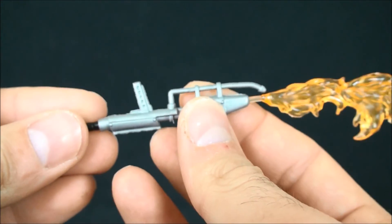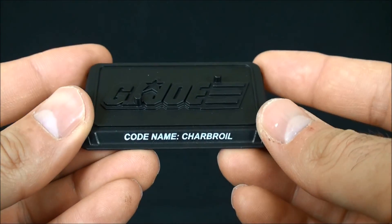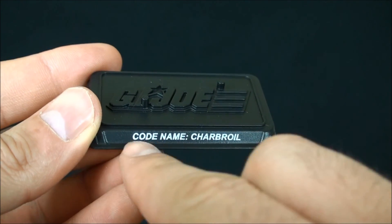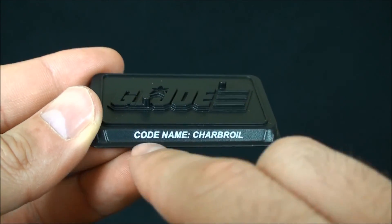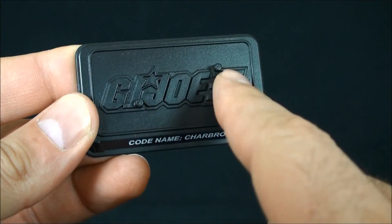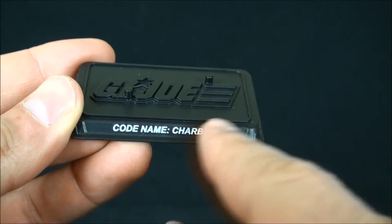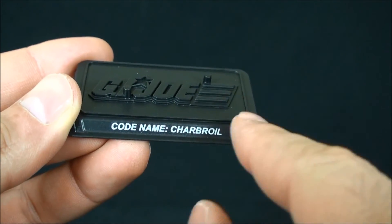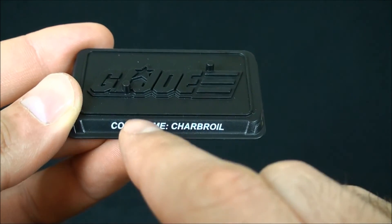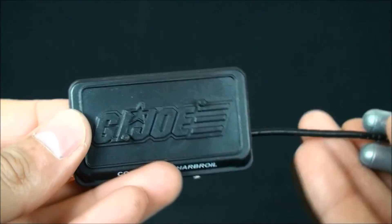That's pretty much what he comes with accessory-wise. Worth noting he comes with a sticky stand — two-peg codename Charbroil. I love when they do this because it keeps the 25th anniversary tradition running. Some of the later offerings — Charbroil, Recondo, Dusty, Beachhead, Flint, Duke — Conrad Hauser — I appreciate this. It just adds that little nostalgic touch we were used to seeing with the 25th figures.